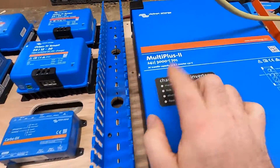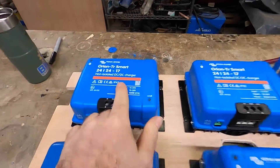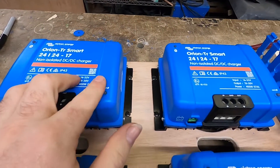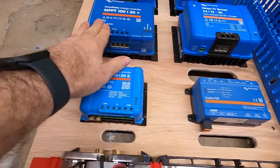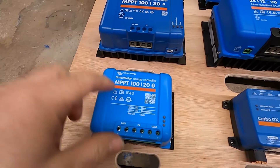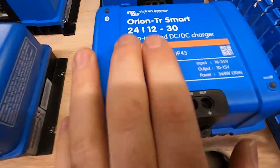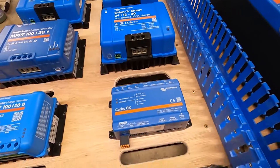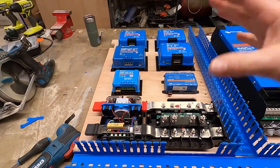It's a 24-volt system, so we've got the 24V 3kVA MultiPlus 2, two 24-to-24 17-amp chargers which will charge the leisure battery when the engine's on, a solar charge controller, and another solar charge controller because we've got four panels — two going into one, two going into the other. This converter takes the 24 volt down to 12 volt so we can run 12-volt appliances. We've got the Cerbo, which is the brain — it controls and monitors the whole system using the touchscreen, or you can view it on your phone, or we can log in remotely from wherever you are in the world to change settings and make sure it's all working as efficiently as possible.